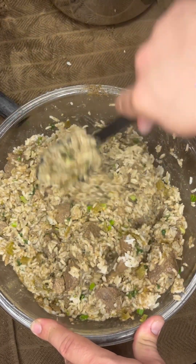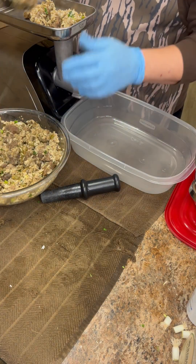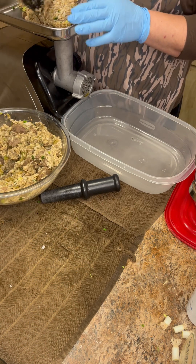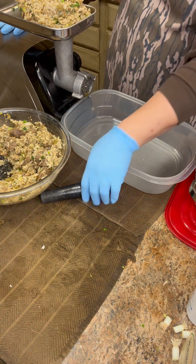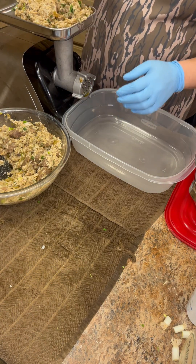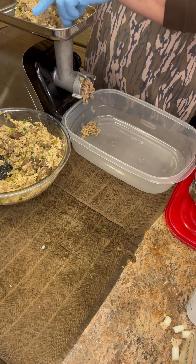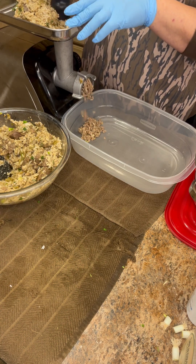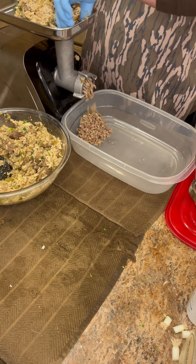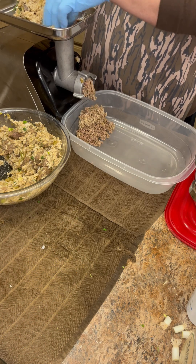That broth has got all that flavor you cooked for the last two hours in it, so we're gonna go ahead and grind it up. This little grinder I bought ten years ago for like 80 bucks and I ain't never had a problem with it — I think I bought it off eBay. So don't say you can't spend 80 dollars if you're grinding, especially if you like making boudin. It's gonna be well worth it.